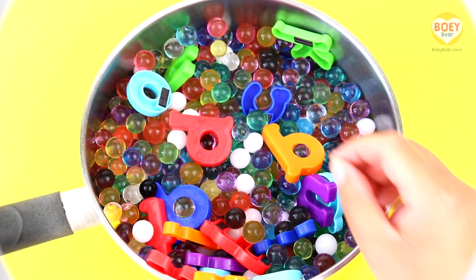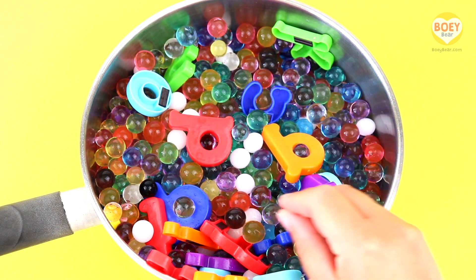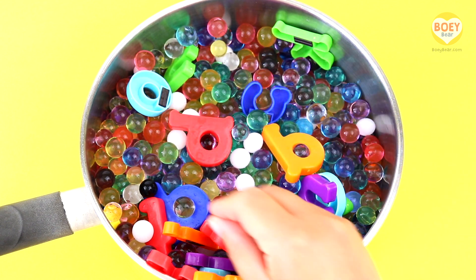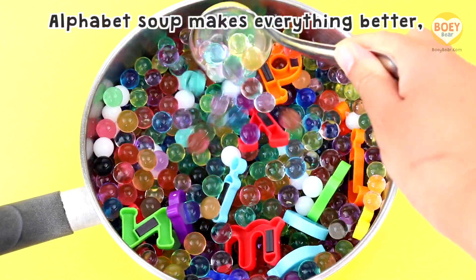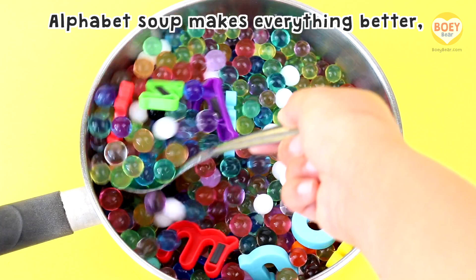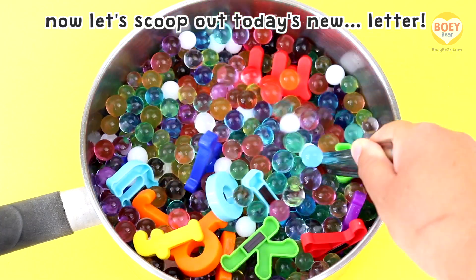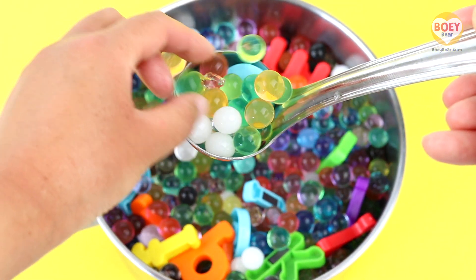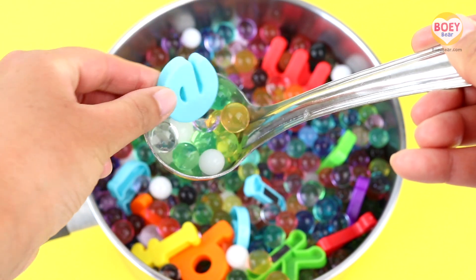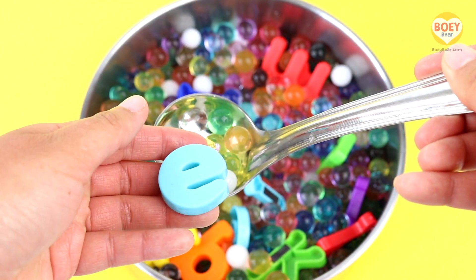Pretend to stir it at home, like this. That's it. Let's stir it together. Here's our special rhyme: Alphabet soup makes everything better. Now let's scoop out today's new letter. Can you see what letter it is?